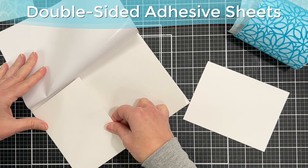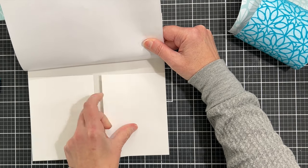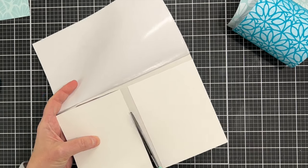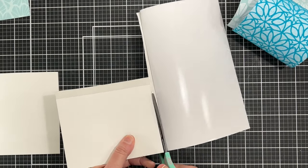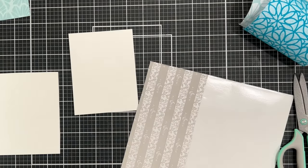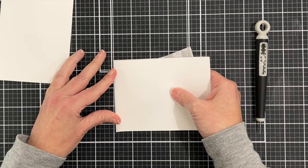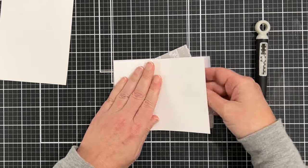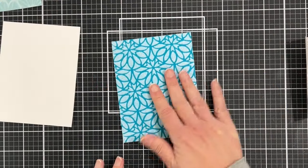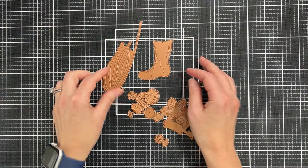I want to use those negative pieces, but you can see they're curled up and thin. I'm taking two sheets of plain white cardstock and putting double adhesive sheets on them — these are from Altenew — applying the paper to one side of the adhesive and cutting off the excess. On the other side of the adhesive sheet I can apply this to the negative piece of flock, which gives it stability with a nice piece of cardstock on the back. That's a great way to use your negative pieces of flock.